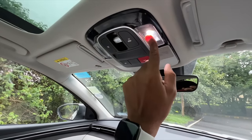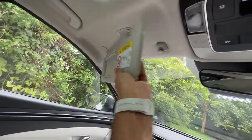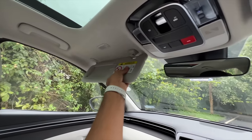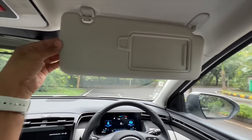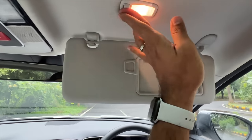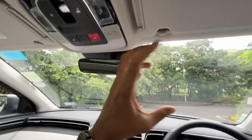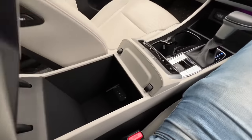You get an auto-dimming mirror. The sun visor has a light and an extendable mirror which you can push out and extend - same on the driver's side. Both should ideally operate together simultaneously. Quality and fit and finish is very impressive throughout, and you get a decent-sized centre armrest.